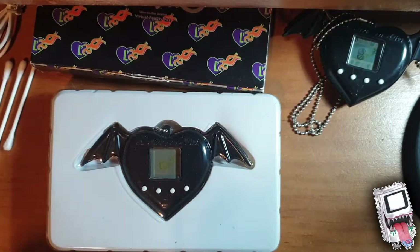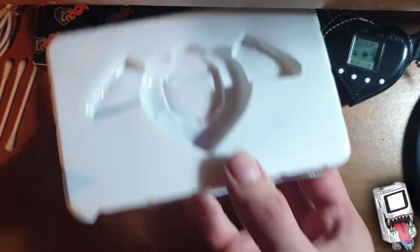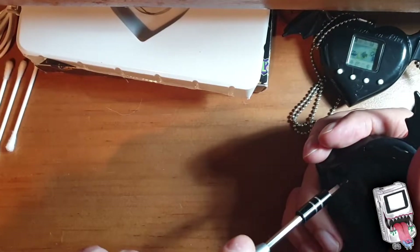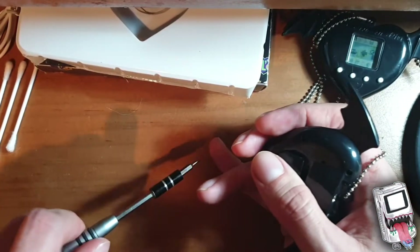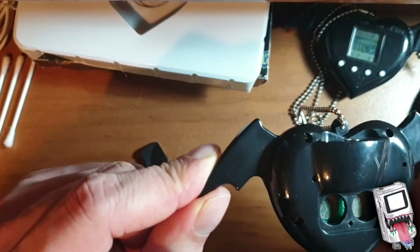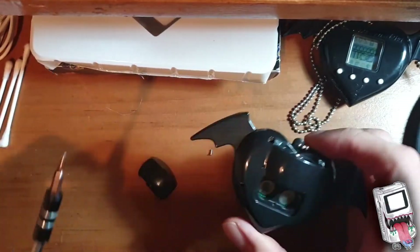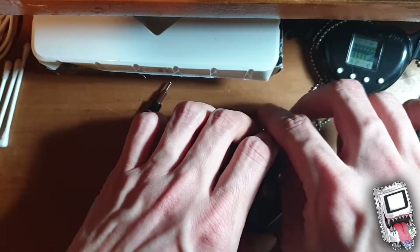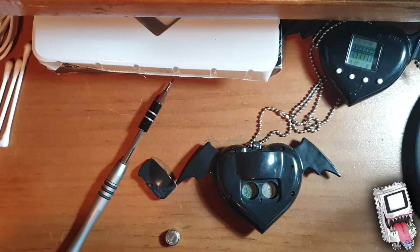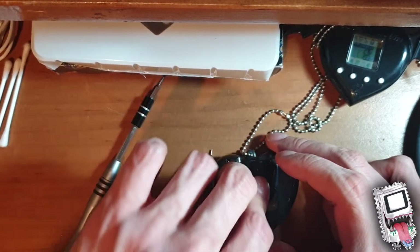We're going to try and see what's wrong with this one. As you can see, it's in pretty nice condition. I've already removed the batteries, and as you can see the contacts are pretty rough. I reckon if I give it a clean, maybe put some tin foil on it, that could work. We're going to take it apart and try to get it cleaned up as best we can. I've got brand new batteries here to see if it does anything at all. Apparently it was sold not working.